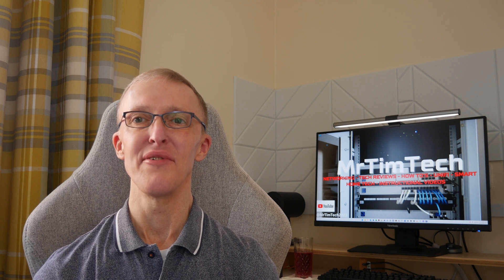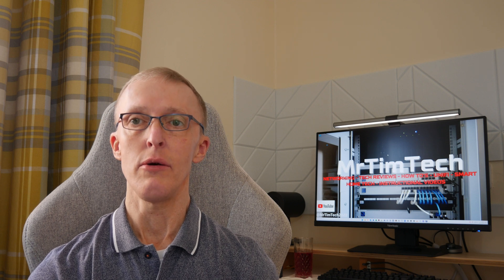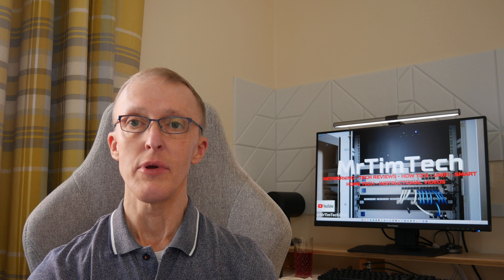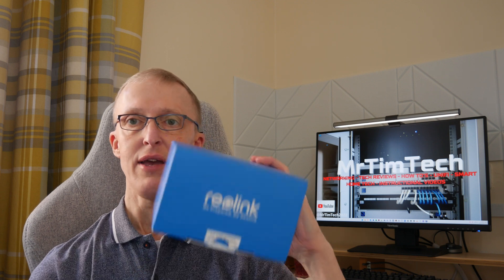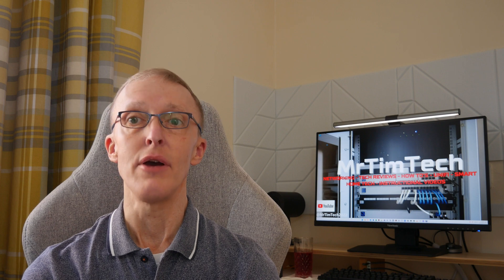Hi, I'm Tim, and welcome back to another video. If you've seen my previous video where I did the unboxing of the Reolink Home Hub and also the Reolink Argus Eco Ultra Wi-Fi security cameras, well in this video I'm going to show you how to set up the Home Hub. So keep watching and I'll show you how.